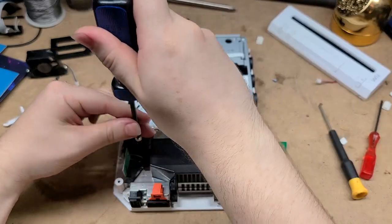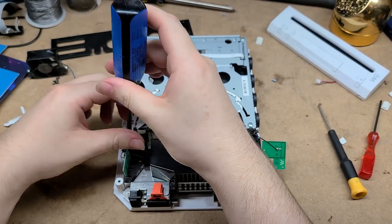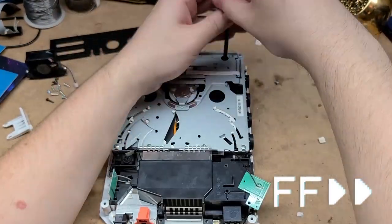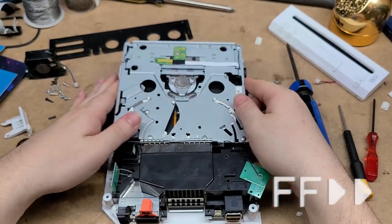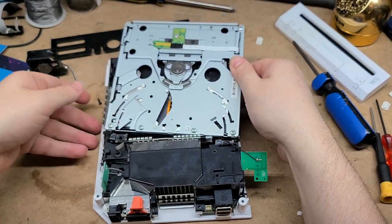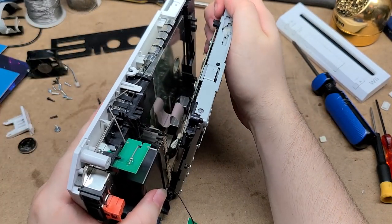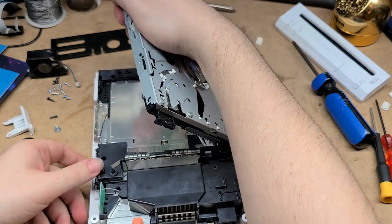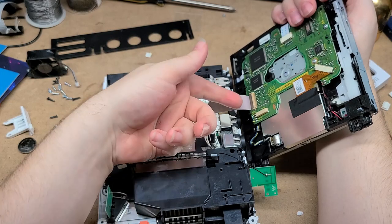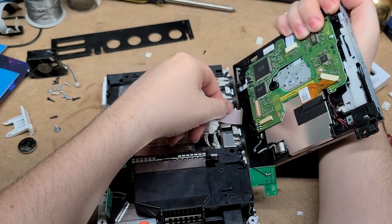Although the Wii is so much more complicated than the GameCube. This is why I prefer the GameCube — it's just so much simpler to open up and do stuff to. The DVD drive is loose, but I can feel that it's still connected by a ribbon cable. I'm just going to very carefully unplug that. There goes the power cable, and here is the data cable for the DVD drive.